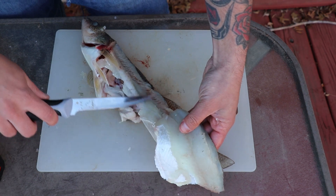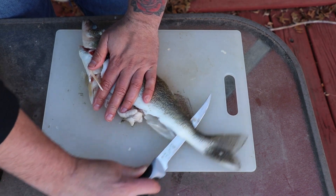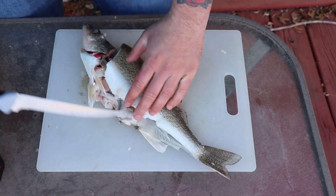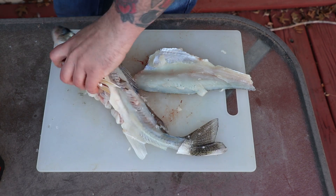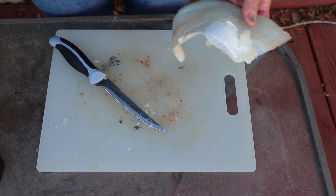Once you follow the entire rib cage, angle the knife down and just cut to the tail. I cut the tail off, and as you can see you've got all the meat off that fish. So now we have two fillets.